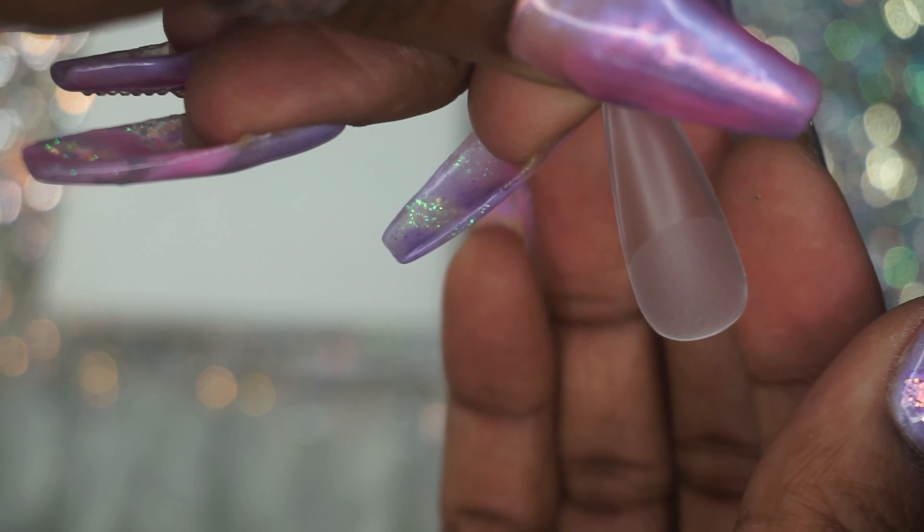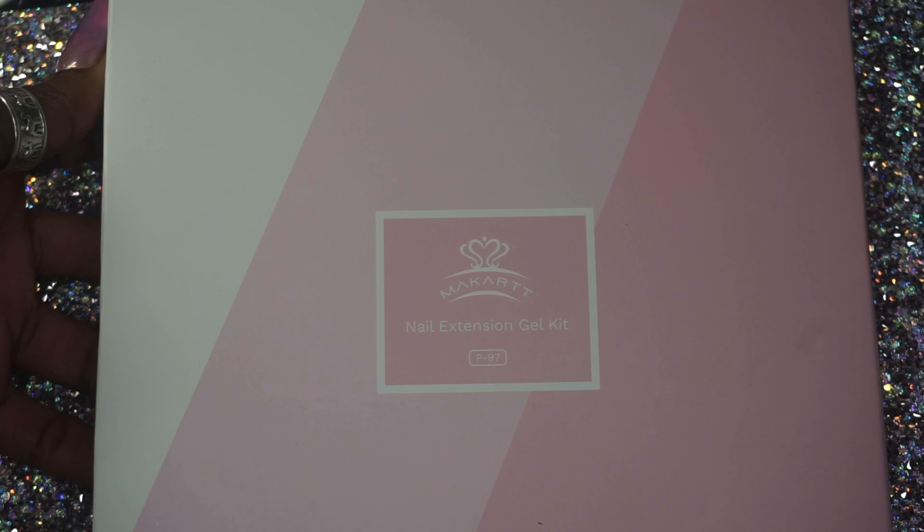First up, I got these pump-up long stiletto nail tips. I thought they would be good because they actually have a curve on them, so I feel like they're easier to create that apex. Also, they are pre-filed, so it kind of takes a little bit of the prep work out of them.